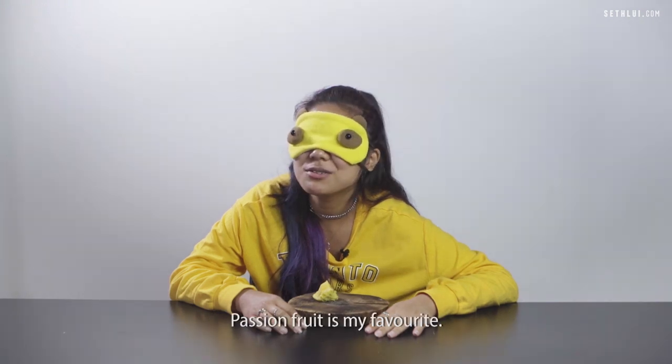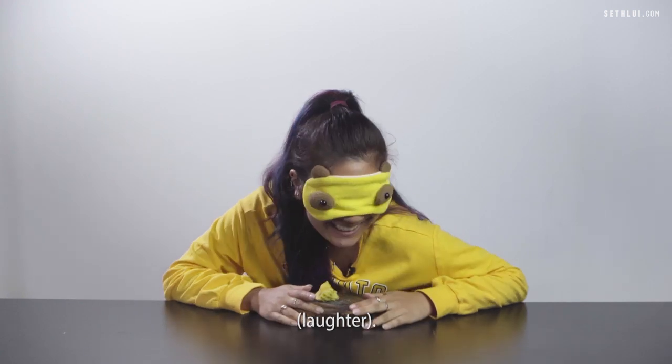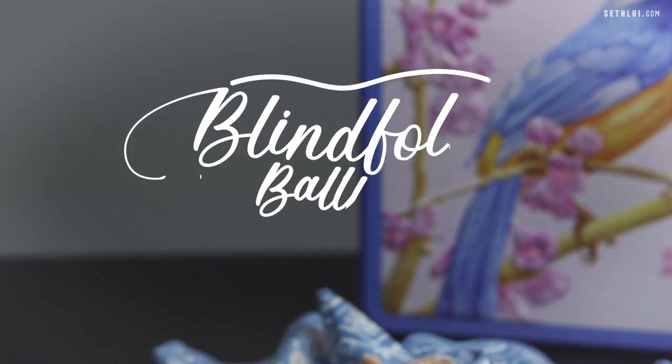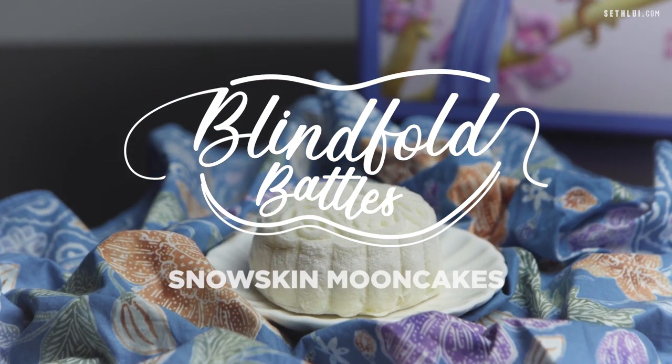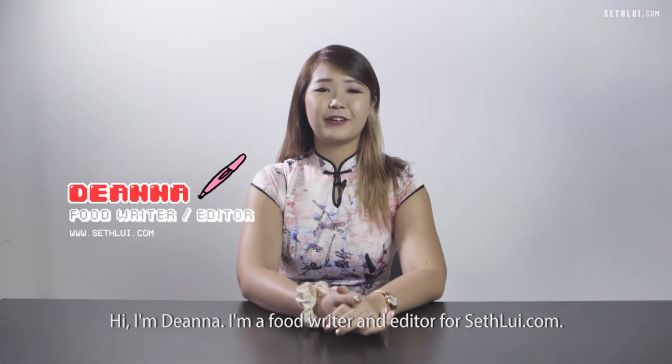Oh my gosh, I sure have known passion fruit is my favourite. Can you retake it and pretend that I know? Hi, I'm Deanna, I'm a food writer and editor for saffloy.com.